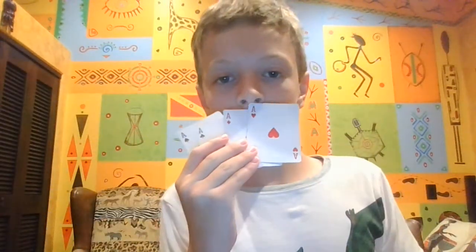It seems like everything is normal. Snap my fingers and show them where the four aces come up.